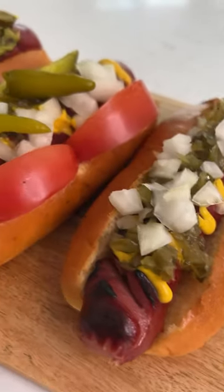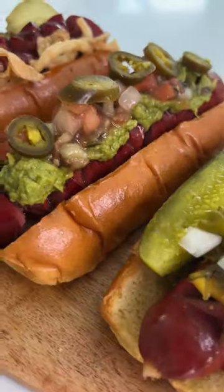Let's make a summertime hot dog board with St. Pierre brioche buns. Which one of these bad boys are you going to eat?